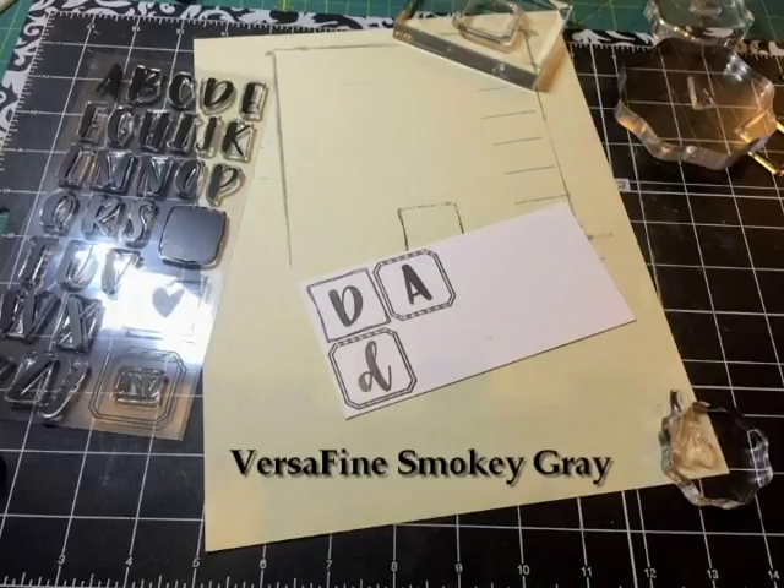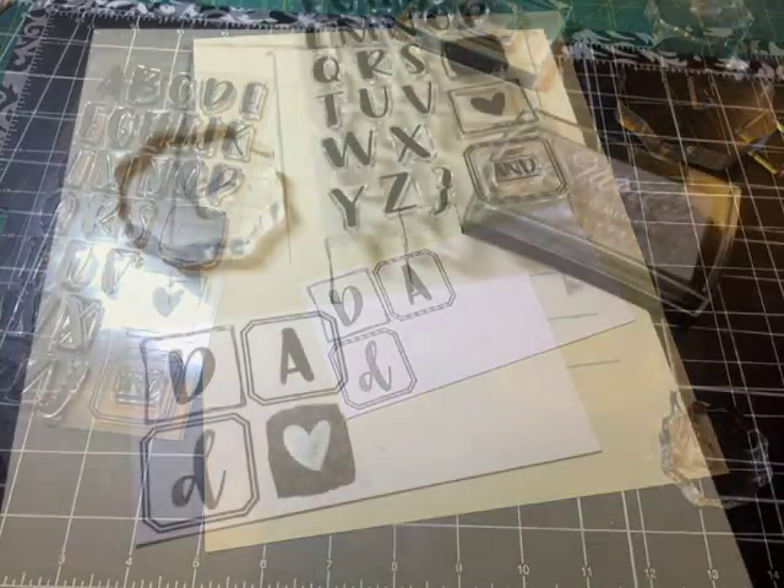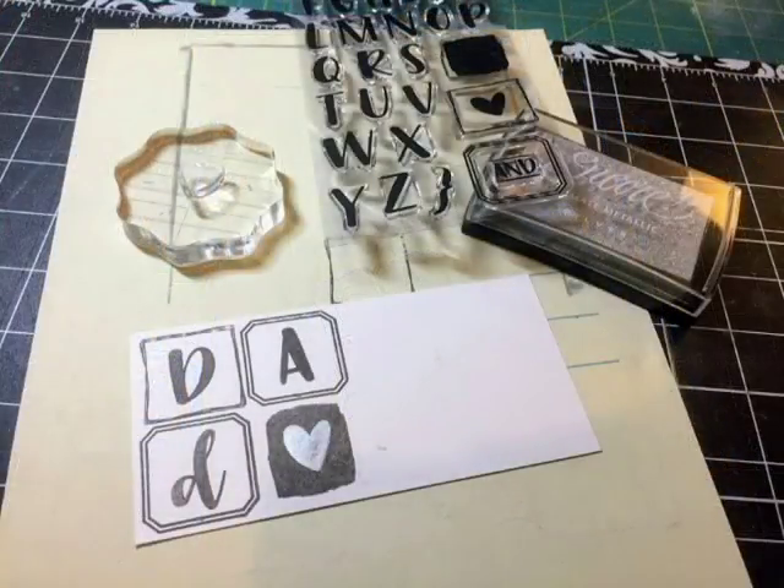This stamp set also has little borders or frames you can add around the edges. I used a black background with the Smoky Gray ink, then stamped a heart on top of it in Encore Metallic Silver ink — it gives a really cool effect. You can stamp some really cool sentiments using those borders on any other cards too.